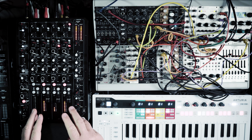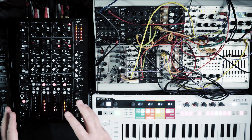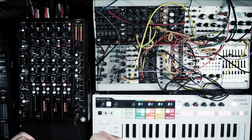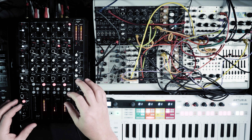This mixer is made for DJs as well as live acts and everything in between, like hybrid sets. It is designed by Andy Rigby Jones and Richie Horton. It has got an amazing sound and really cool features.